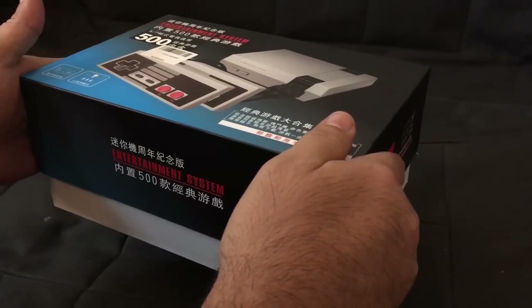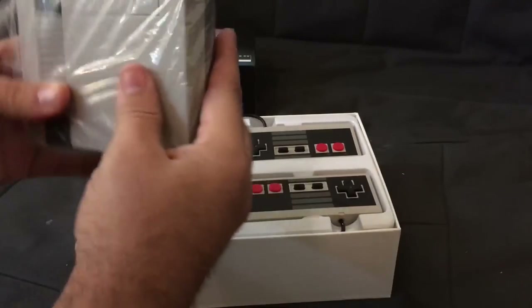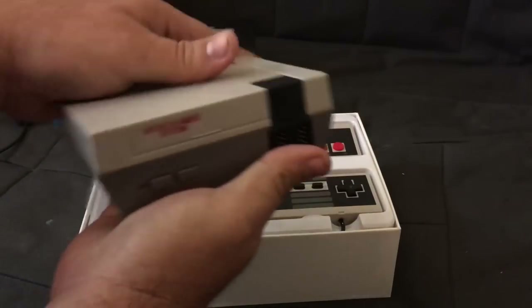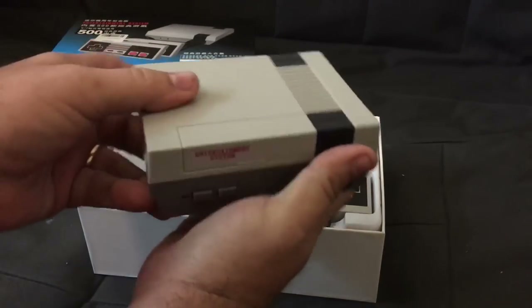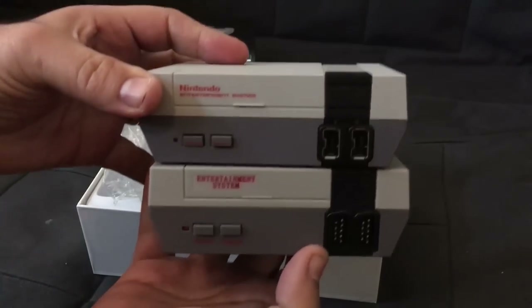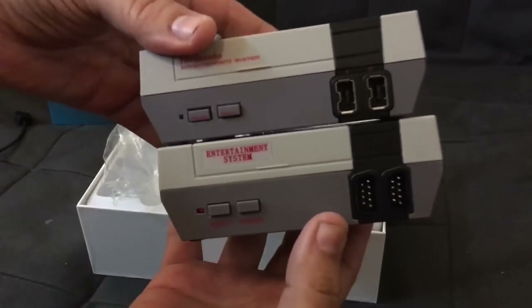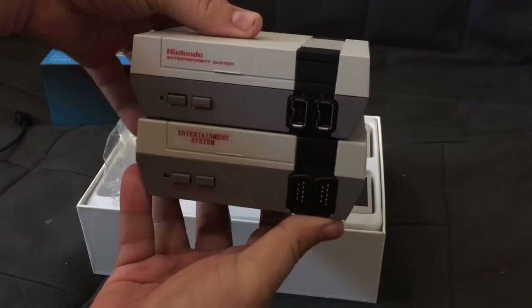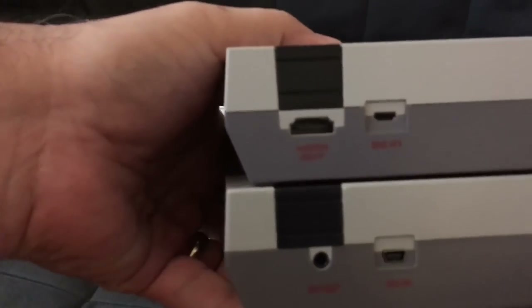First we'll open the box, which is tight. Here's what's inside. As you can see, this looks very much like the traditional Nintendo Classic NES. In fact, you can put the two side-by-side and, other than the controller ports, you can see that it looks pretty much spot-on.